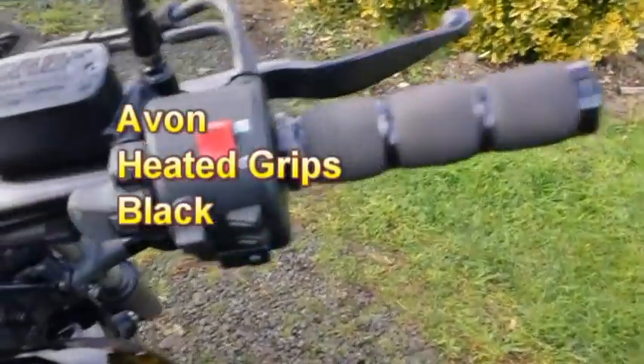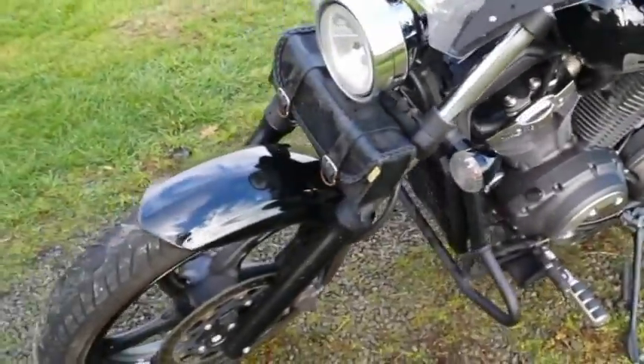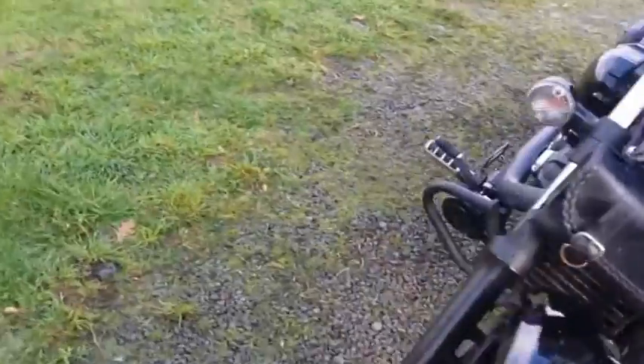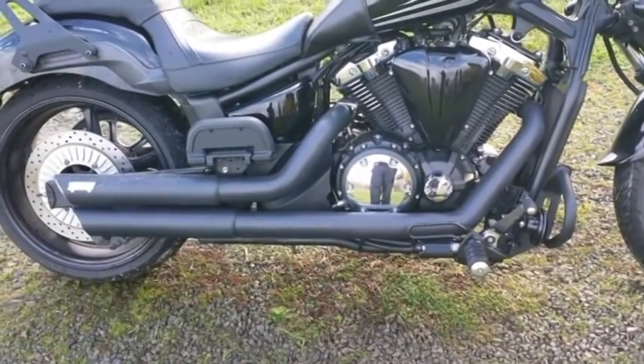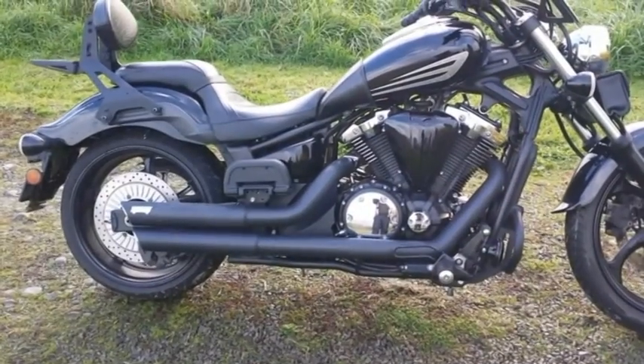He put on Avon heated grips — here's the grip, here's the switch for it — added a little windshield, and just put on a tool pouch. And of course, to me the most important upgrade is Vance and Hines — what they call short staggered pipes.